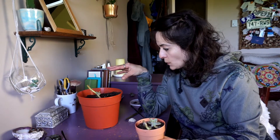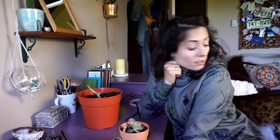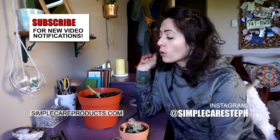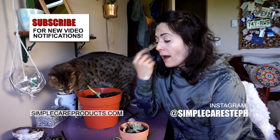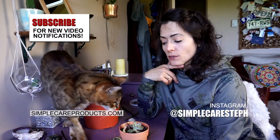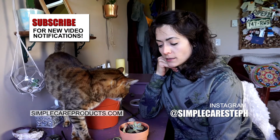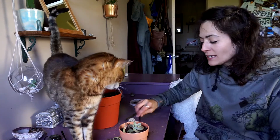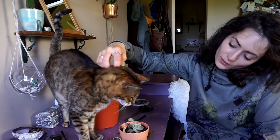Thank you guys for watching! Please like this video and subscribe — I'd love to have you around so you get notifications whenever I post. You can find me on Instagram at Simple Care Stuff, or on my website simplecareproducts.com. I have a blog and also a plant-based skincare line that I make myself — with Fuzzy's help!